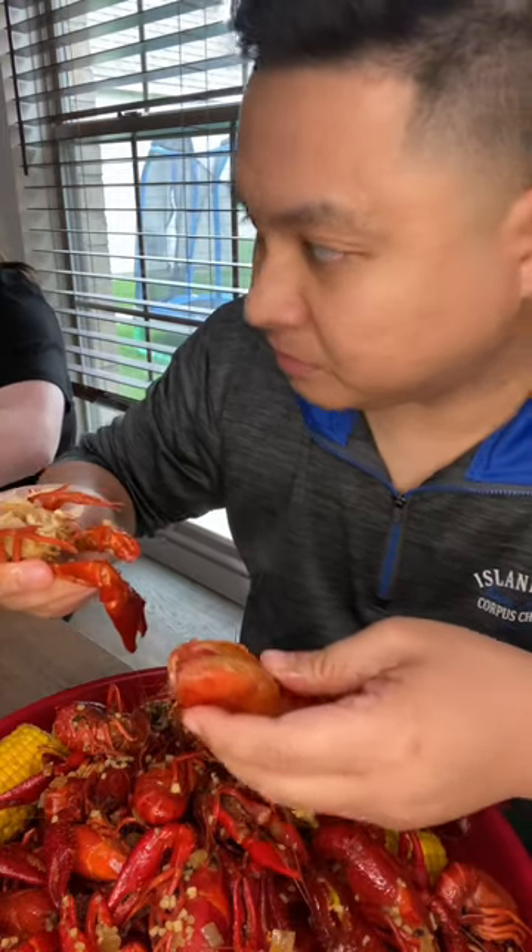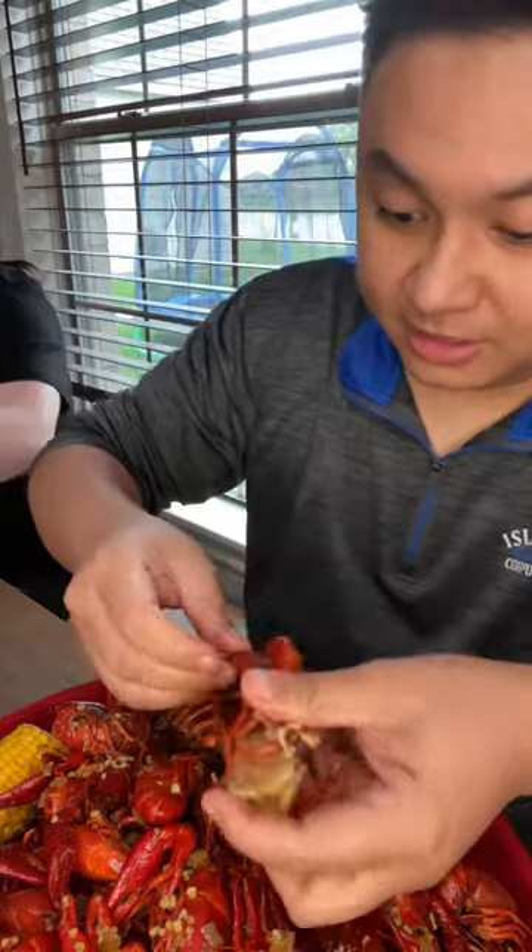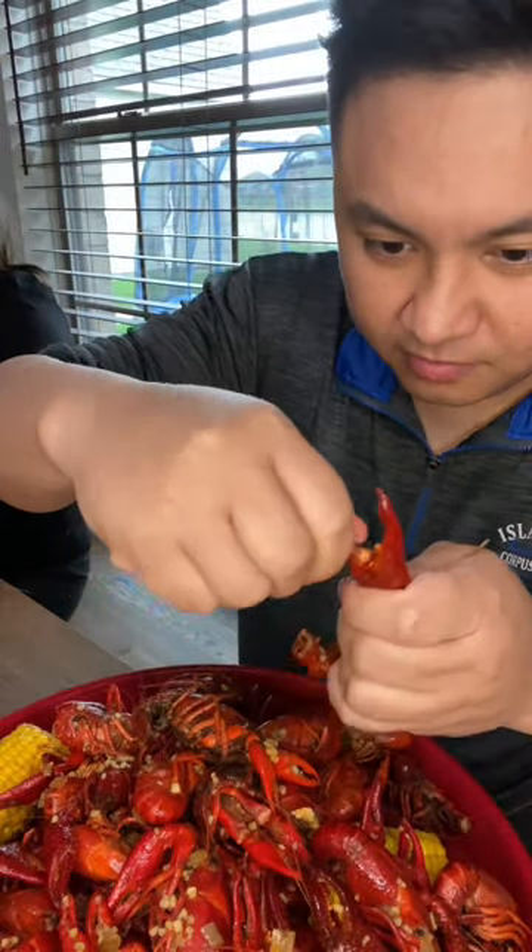If you're into sucking the head, I suggest you do that. This is a big claw.